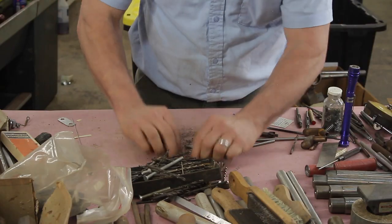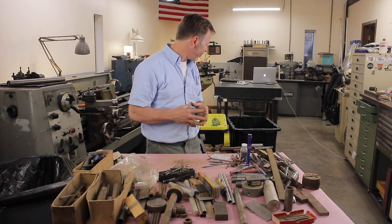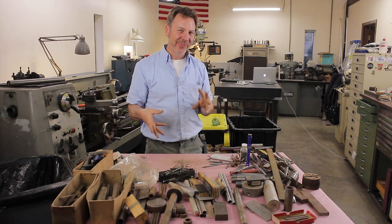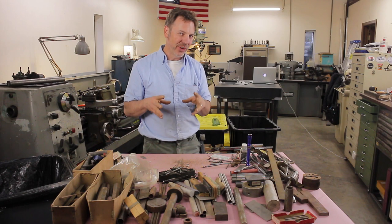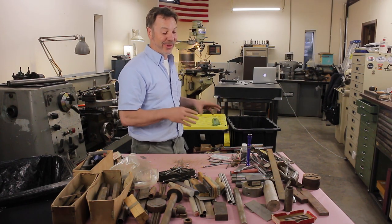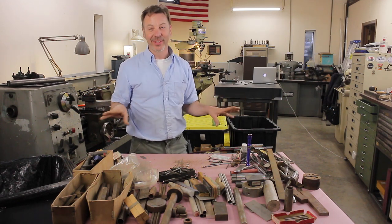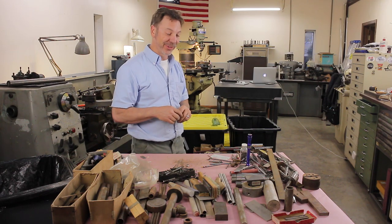I'm going to push that aside. In the bottom of that box it's just a bunch of stuff. I think what I'm going to do is save you guys some headaches — I'll go through it off camera and just pull out the highlights. I'm seeing a lot of files and small drill bits, so nothing really unique is jumping out at me yet. But what's in the next box is really worth the price of admission.